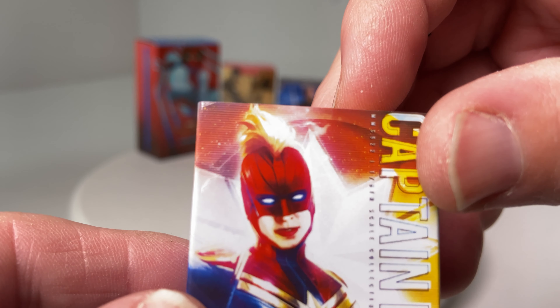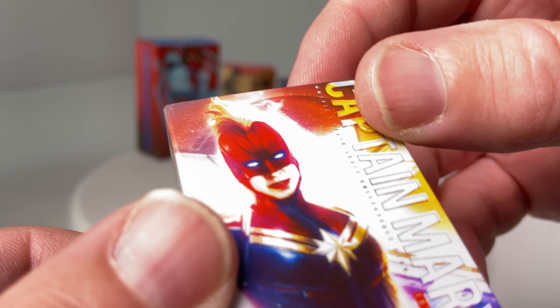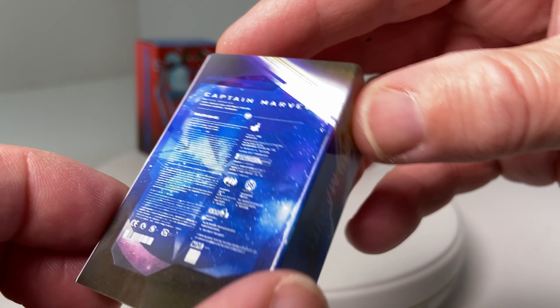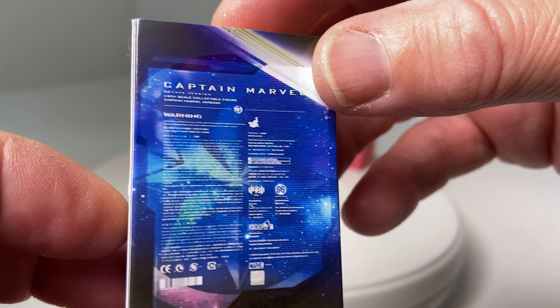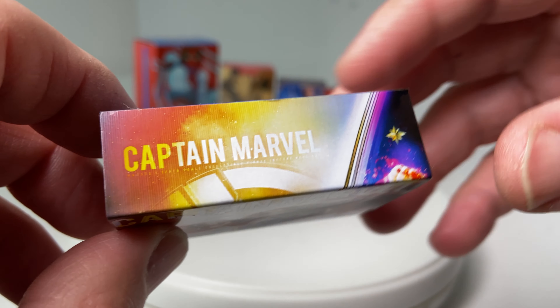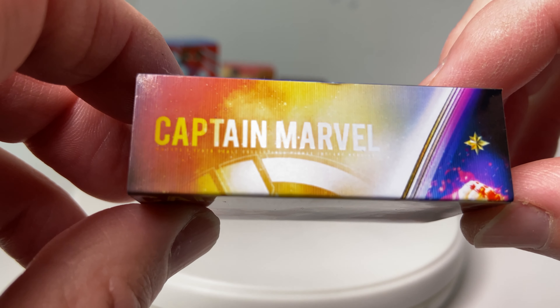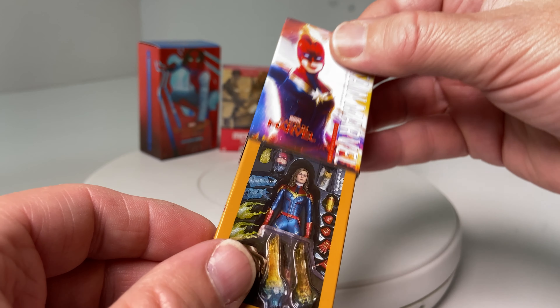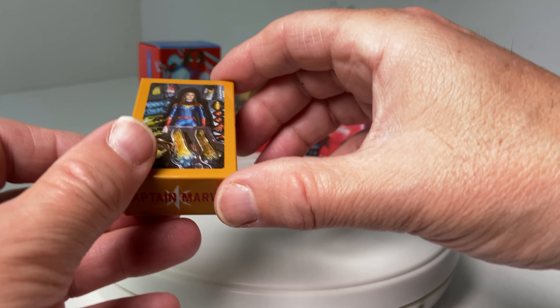Now Captain Marvel — Carol Danvers, aka Captain Marvel. I do not own this figure either, but I brought this for my nephew as he is in love with the figure. This is for him to put next to his figure, and he's going to love this.